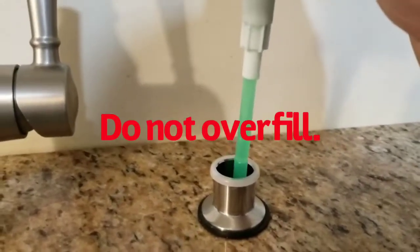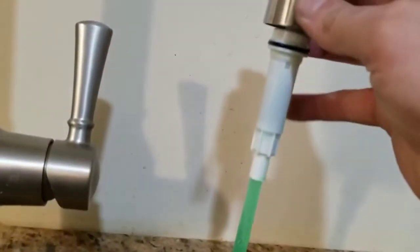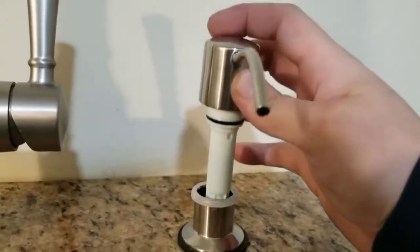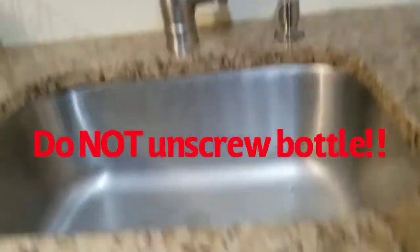You don't want to fill the bottle all the way, because this white piece and the plastic piece — which as you can see is green — has to go in, so that will take up some space in the bottle. Most people actually go to the bottom of their cabinet.